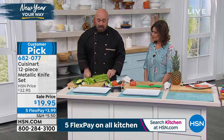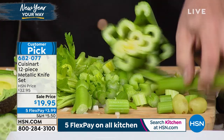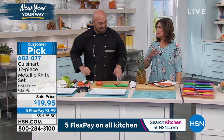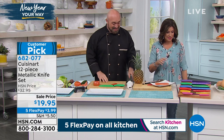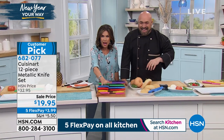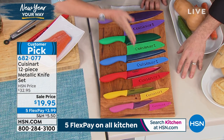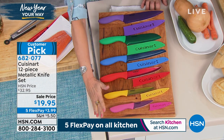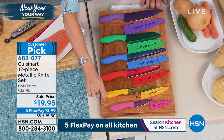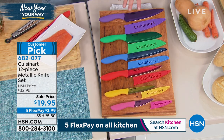Make sure you listen to the thousands and thousands of people that have gone online and talked about how fantastic these knives are, how long they last, and the fact that we back them up with a lifetime warranty. Lifetime warranty at a sale price today of $19.95 — that is the best price I've ever seen us do on our Cuisinart knife set with the sheaths included. Each one ends up being about a buck 75. Cuisinart ceramic over stainless steel in this gorgeous array of colors. This is not one knife for $19.95 — all of these for $19.95 with five flex payments. This is a fabulous deal.